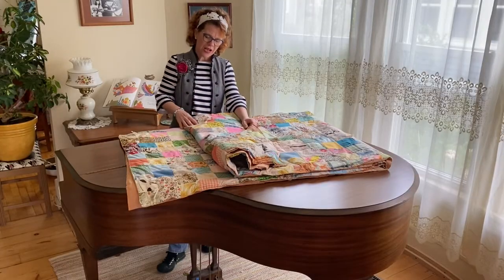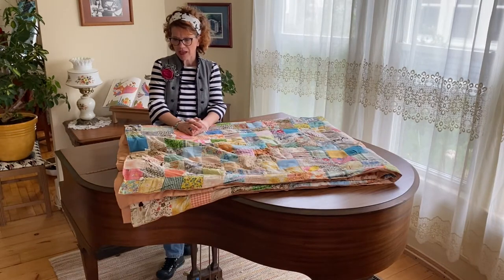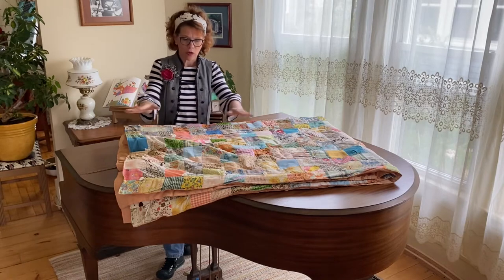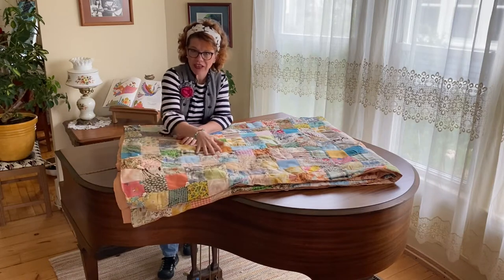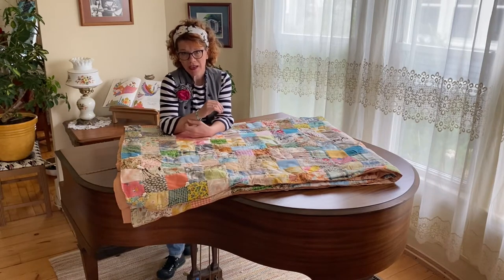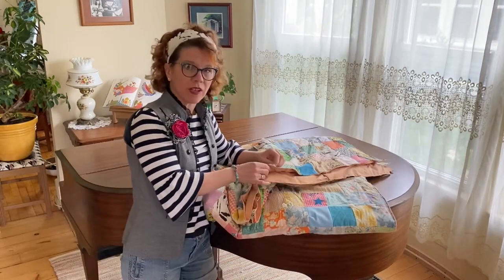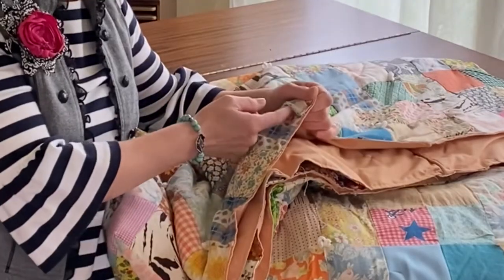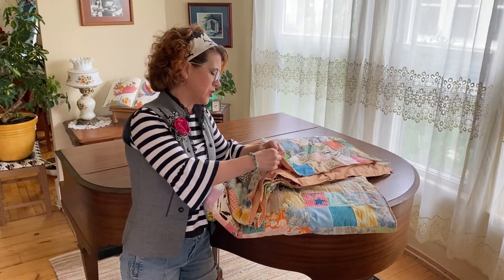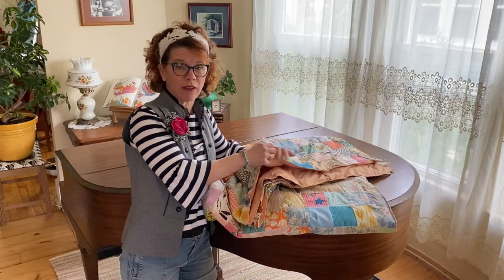I'm going to cut off the ties, take off the backing, and add new batting. Then I'm going to do a light quilting over the top — when I say light, I mean not a heavy dense quilting. The goal of the quilting is to stabilize the fabrics and help them last longer. I'm also going to do some repair work, as there are a few places where seams are coming apart, and I'm going to reinforce those before putting it on the quilt frame.